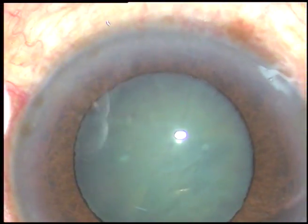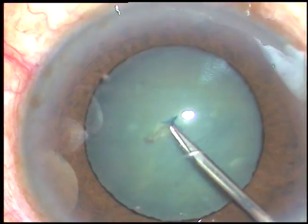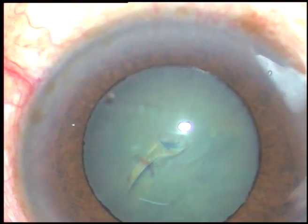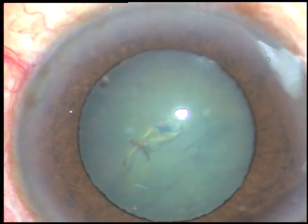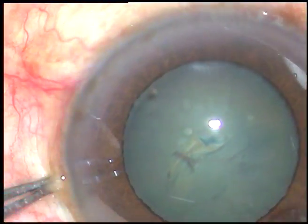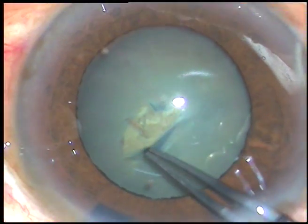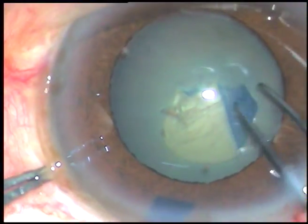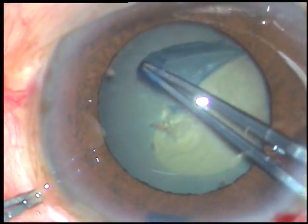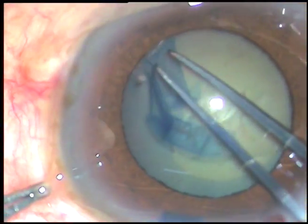A 26-gauge bent needle is taken. The anterior capsule is incised and a capsular tag is raised. I take the utrata forceps, lift the anterior leaf of the main incision, hold this tag, and to make an adequate size rhexis, I go along the border of this poorly dilated pupil.